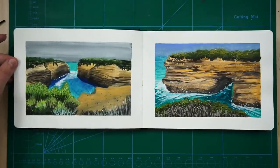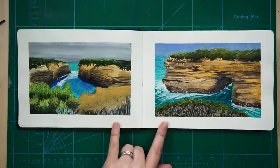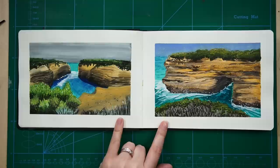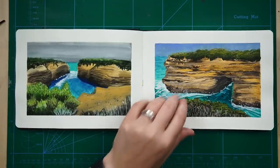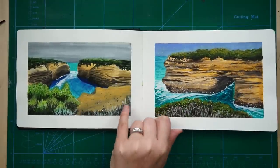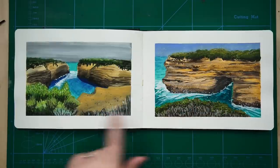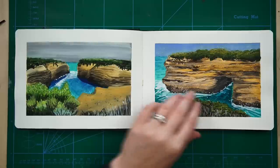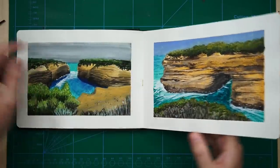And these are both scenes from the Great Ocean Road in Australia. Me and Duncan went to visit Duncan's family and we went off and did a little road trip along the Great Ocean Road. These were some of the sites that we saw. I was really, really happy with how this came out. Some of these textures can be really tricky - trying to represent cliff face or rock like that. I'm quite happy with this water here too.